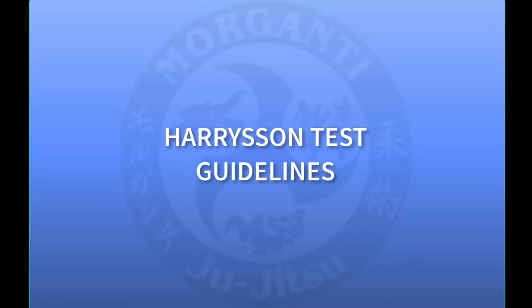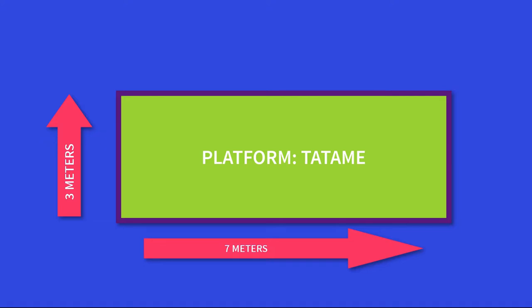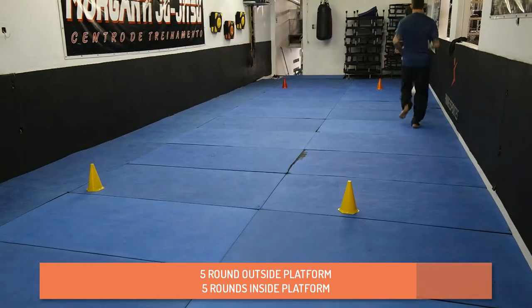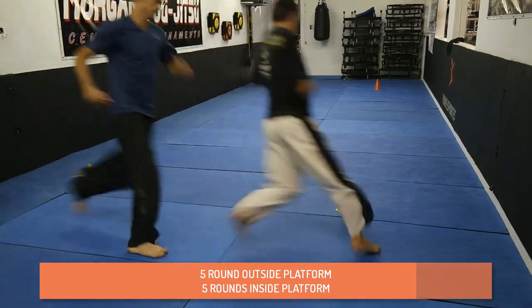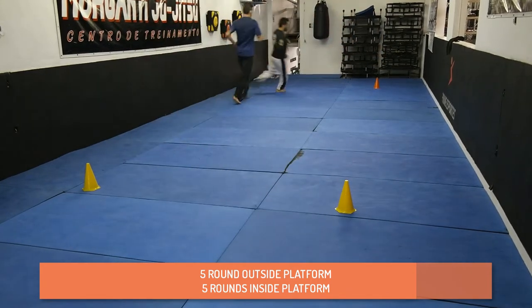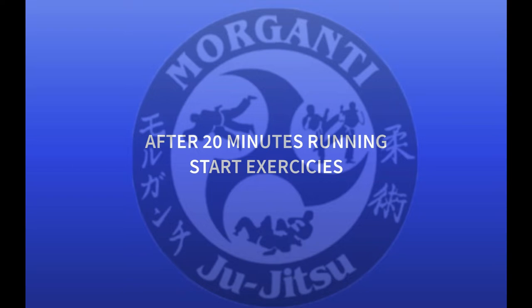Hello guys, welcome to the Harrison test guidelines. We will start with Harrison 1. We have a platform with three meters to seven meters. First it's a 20-minute running — first five rounds running outside the platform, and after that you turn and run five rounds inside. You go five inside, five outside, five inside, five outside.